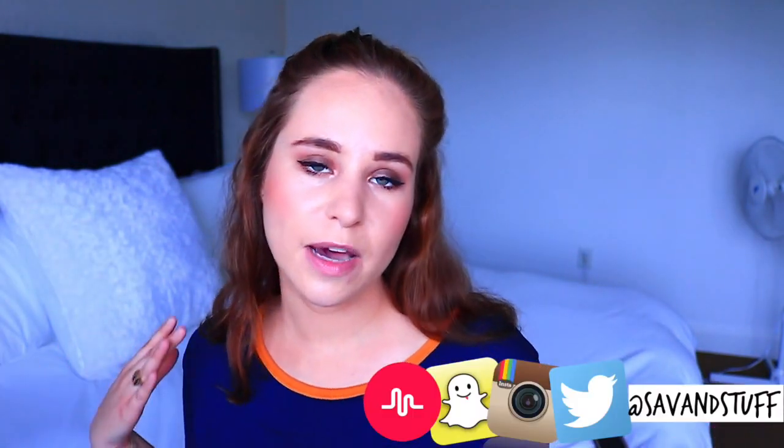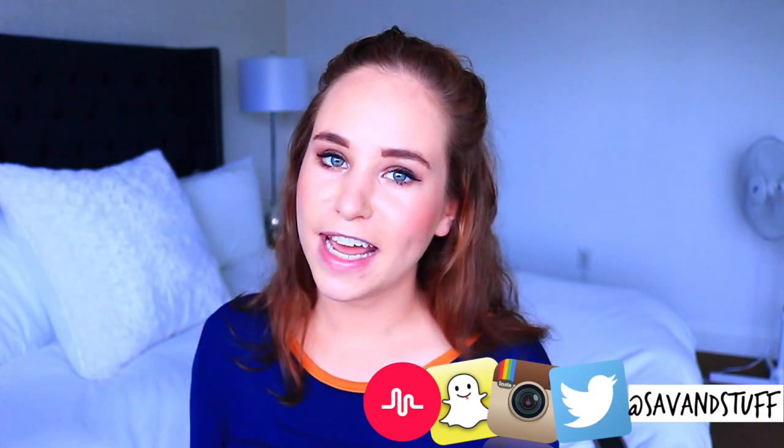Alright you guys, that is it for this video. Thank you so much for watching. Let me know in the comments down below which DIY was your favorite. And I will see you in the next one. Bye!